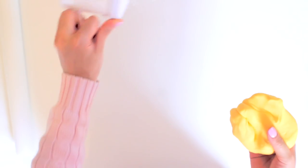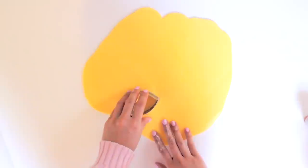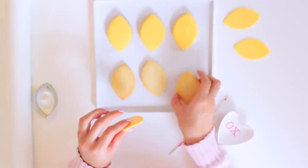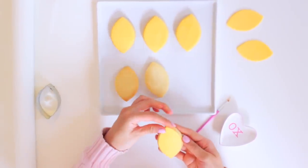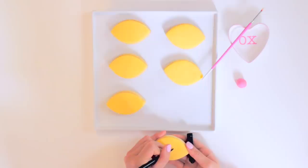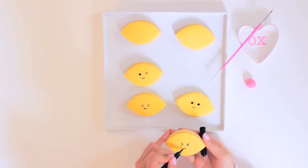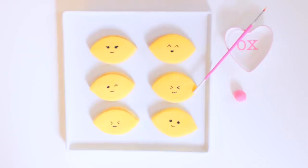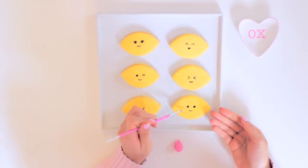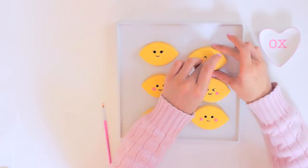For the tops of the cookies, roll out yellow fondant with a rolling pin. With the same lemon cookie cutter, cut lemon shapes out of the fondant. Add this to the tops of your cookie and use water to help the fondant stick better. Pinch the edges of the fondant and shape it down on top of the cookie. Using a black edible marker, draw on your favorite emoji faces and bring your lemons to life. To finish off, take small rounded circles of pink fondant and use a drop of water to stick them onto the cookies to create cheeks.